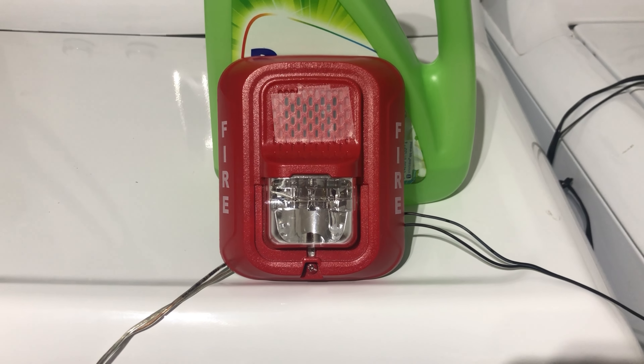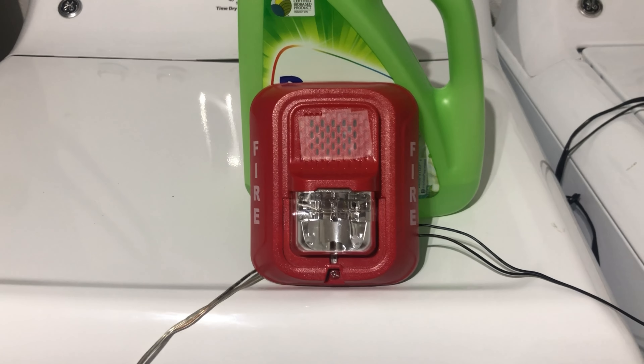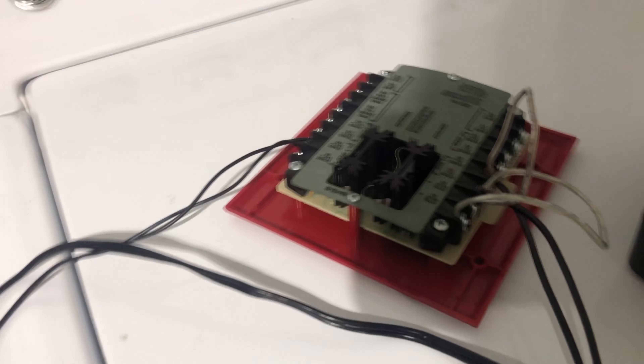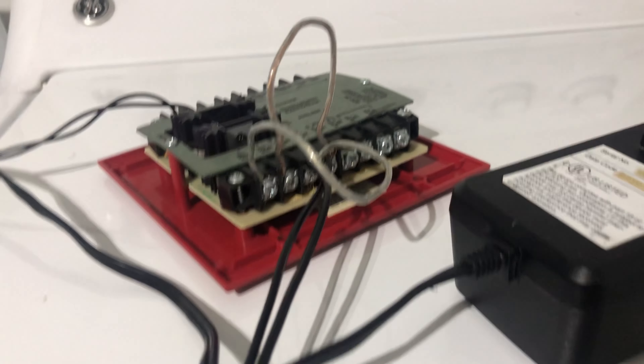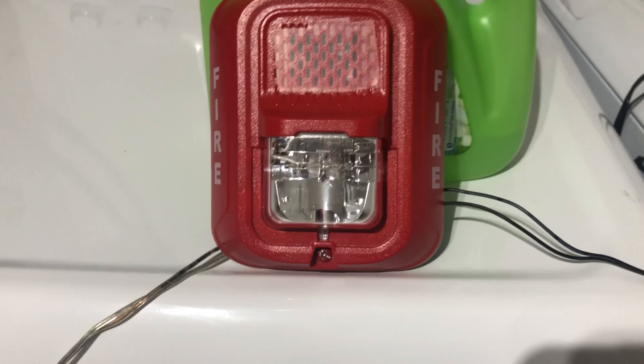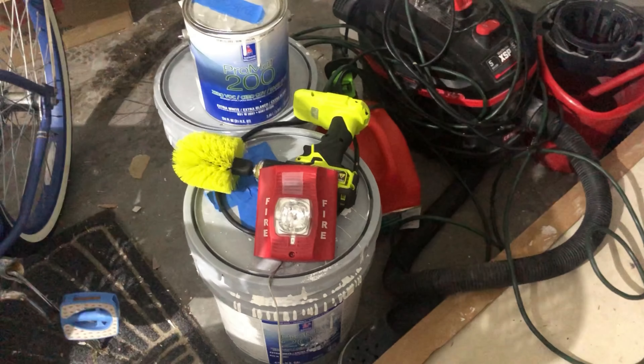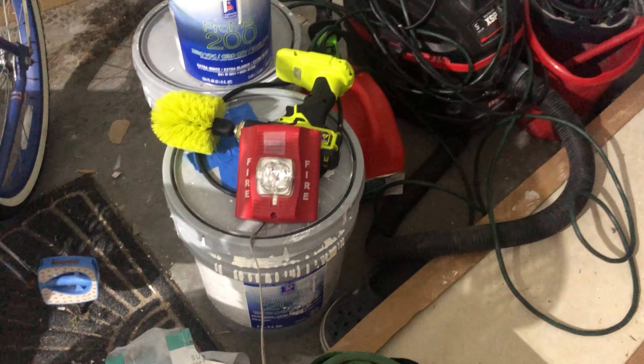Hello guys, this is Fire Alarms 1612 and I present to you garage system test number two. For the system test I've gone ahead and hooked up my System Sensor MDL — this is on System Sensor sync, not the Code 3 coder option. For our notification appliances we have a System Sensor L-Series P2RL and a System Sensor Spectral Advanced P2R first generation horn strobe.